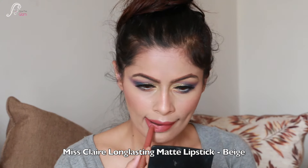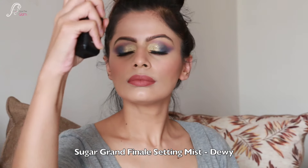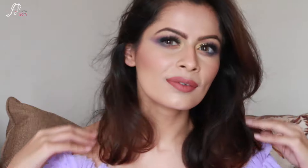For the lips, I am using Miss Claire Power Matte Lipstick in shade 02, which is a beige tone. It is a long-lasting lipstick that gives a really nice finish to the lips. To complete the look, I seal everything with Sugar Grand Finale Mist in a dewy finish.